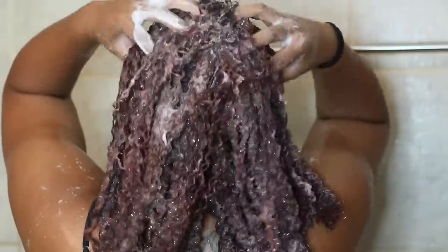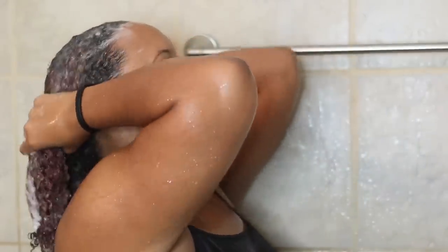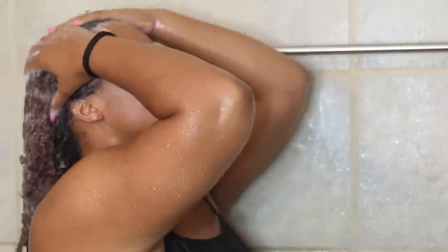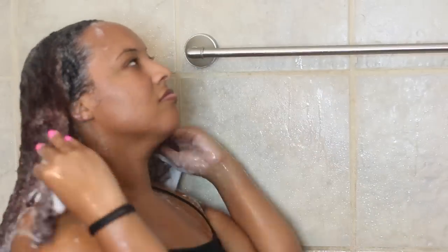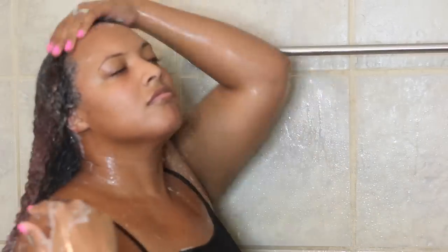If your hair is really dirty, you can go ahead and shampoo a second time, but I'm just going to do it one time — I feel like that's enough for me. Then I'm going to rinse the shampoo out completely. Now that I've rinsed it out, you guys can see how clean my hair is. I don't have any more buildup, and it's nice and shiny.